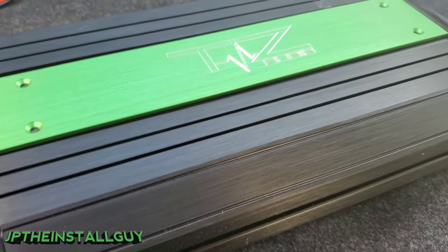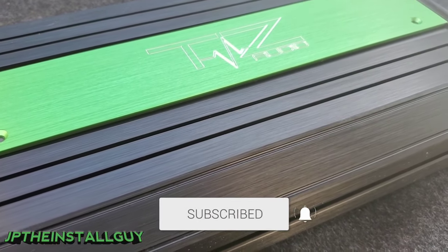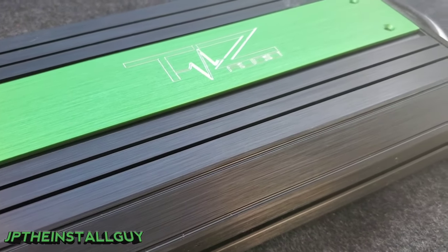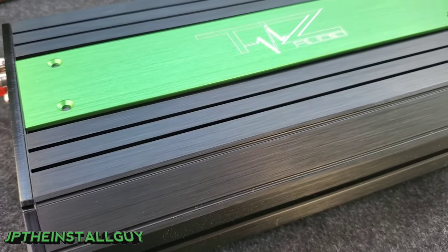If these are the type of things that you're into, please consider subscribing because this is what we do here — car audio tutorials, radar removers, Q&As, anything car audio install related. Whether you're a beginner or advanced, this channel is for you.